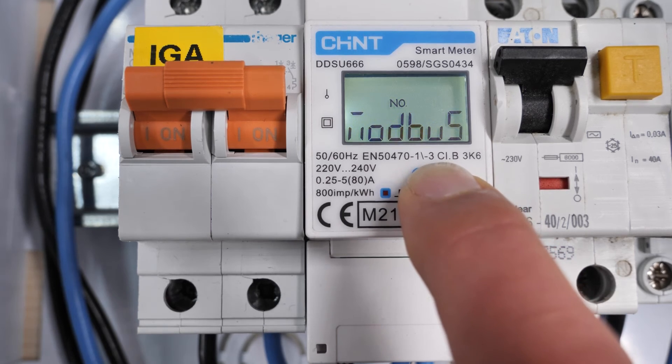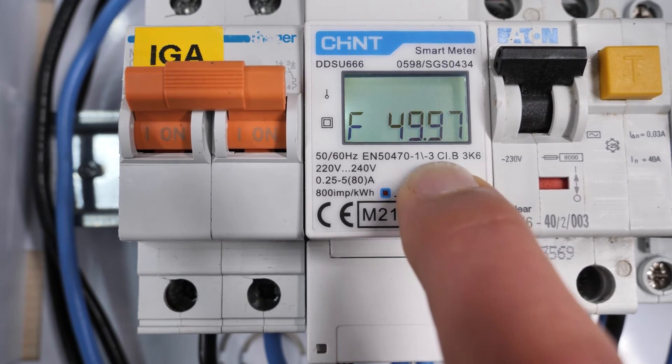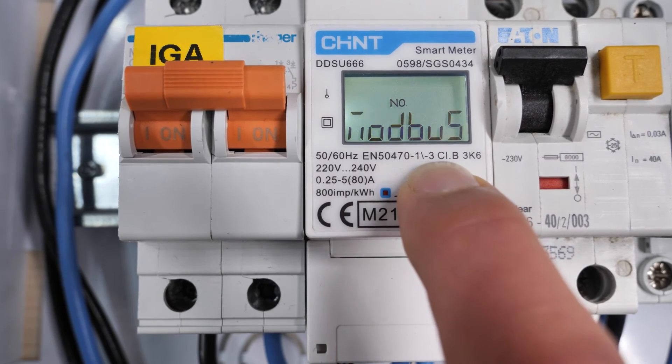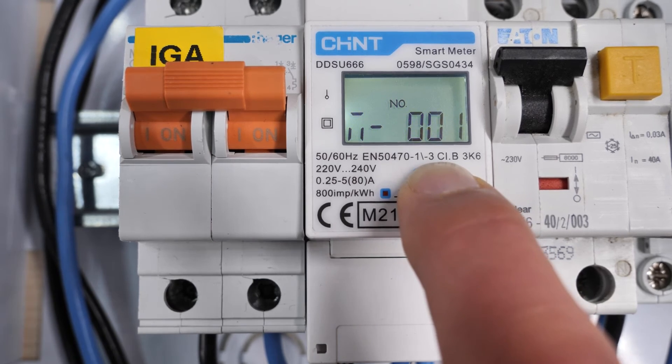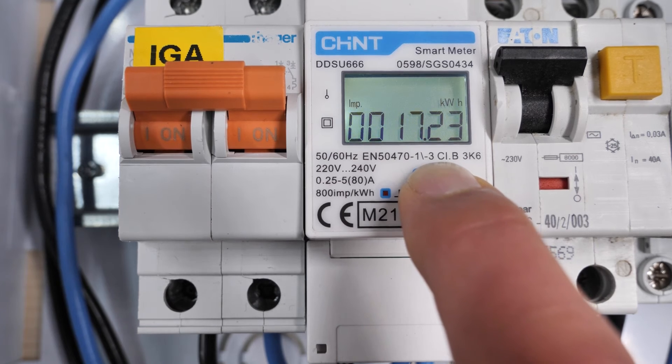In the configuration screens we can see the MODBUS protocol set to 8N1, and the MODBUS address set to 0001, as well as the VOS-3 setting. As you can see, with short presses we can view the different information screens. What we are mainly interested in is the configuration: MODBUS 8N1, address 0001, and VOS-3 — these are the settings the meter must have to communicate correctly with the solar inverter.